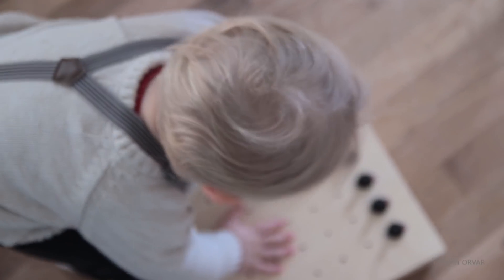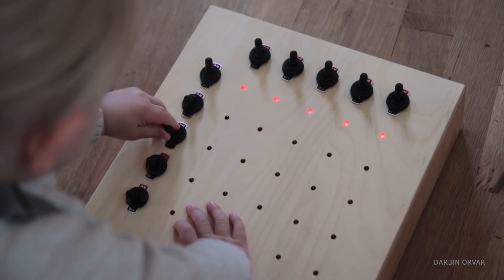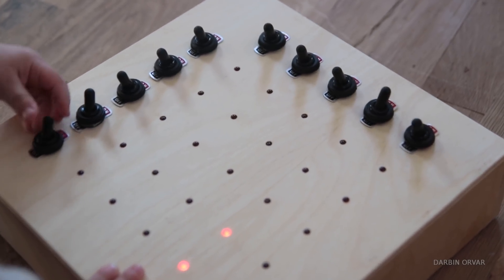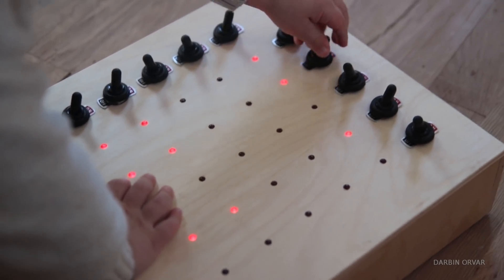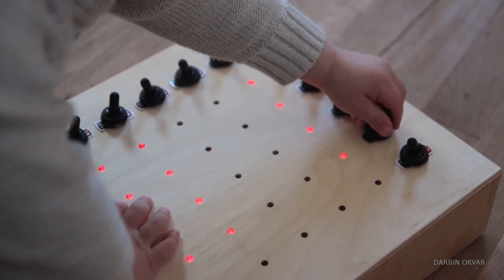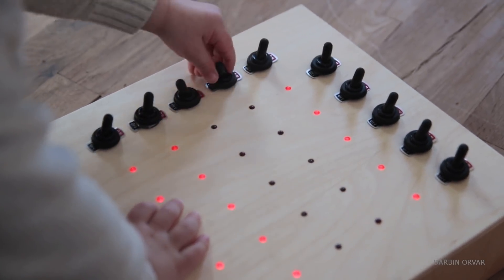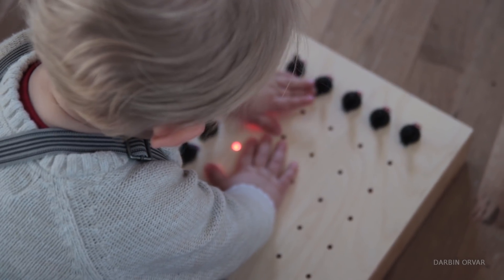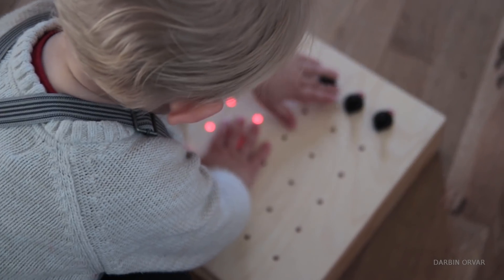My son has really enjoyed the box — sometimes he stays playing with it for like 30 minutes, which is a really long time in a two-year-old's world. I'll make sure to link all the products I used in the description below, and I'll also put a link to the SVG file with the design of the lights and the switches if anyone wants to replicate the project. Thanks for watching guys, and I'll see you soon!